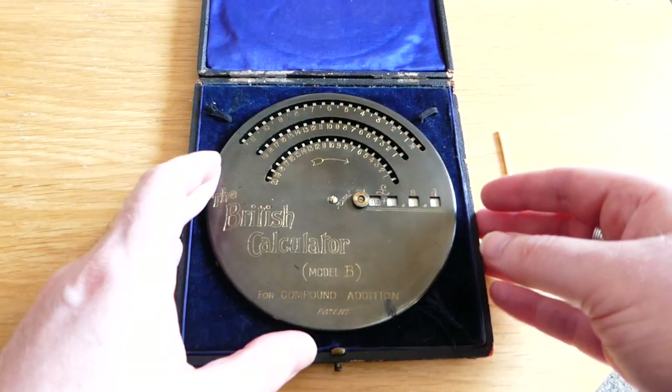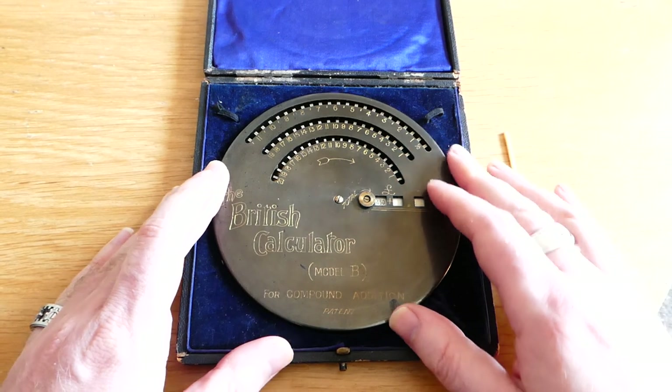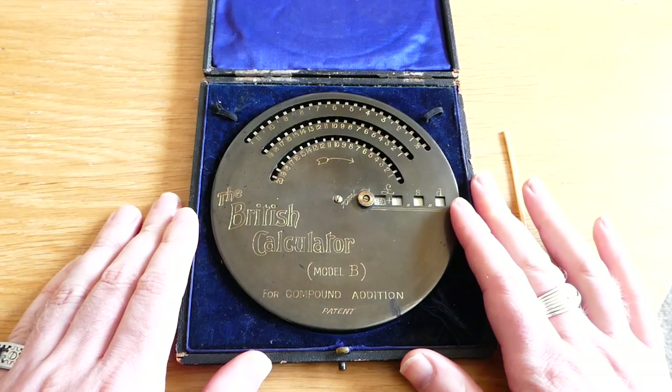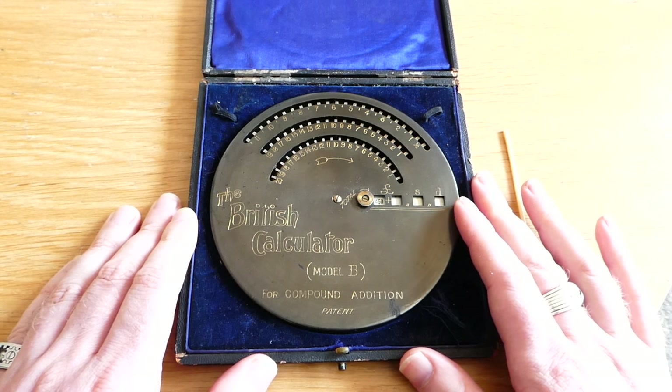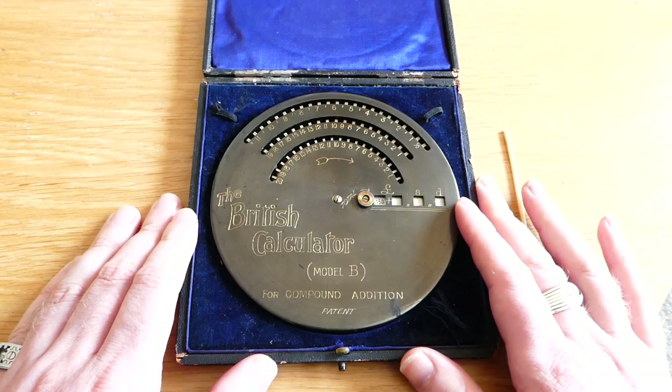This disc is a calculator invented by Herbert Dickinson and Mabel Dickinson in 1905, and that's when they patented it.